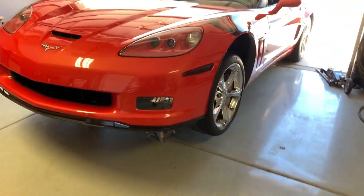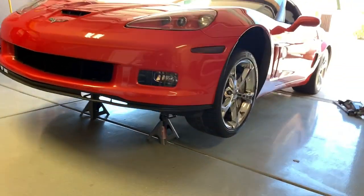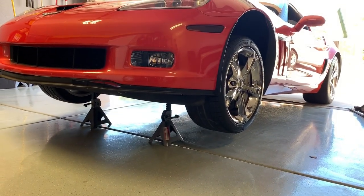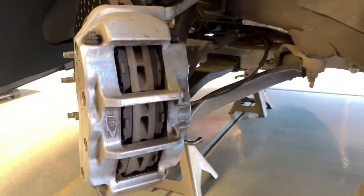Step one: get the car on jack stands — you've seen me do that a few times so I'm not going to go over how to do that. Now we've got to get the wheels off. We got the wheel turned all the way to the side so we can have access to the caliper.